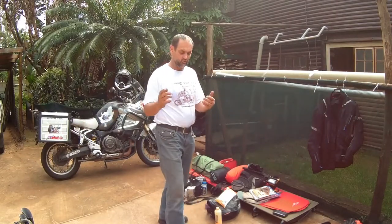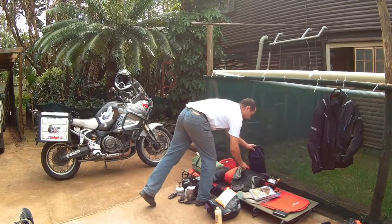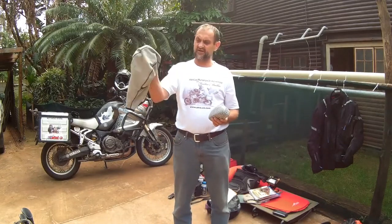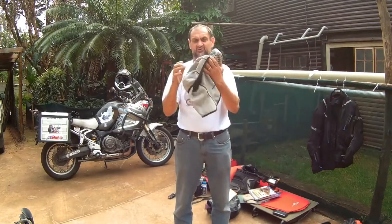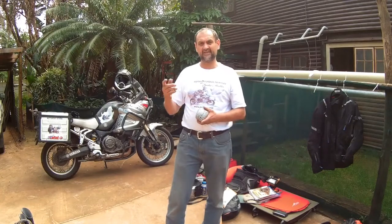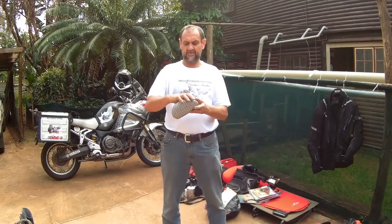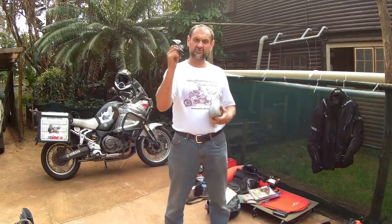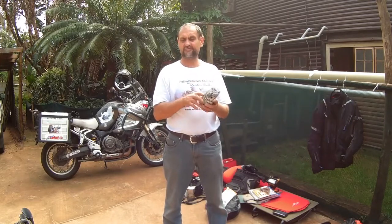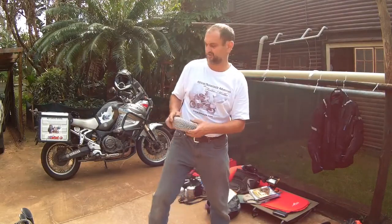Something else with riding gear — I always take a hoodie. Even in winter it's good to have one, it keeps you warm and I like to be comfortable when I'm riding. Then your trusty glasses — I've got mine in this little case so they don't break. I've had so many glasses break, so I bought this little holder from the China shop to keep them steady.